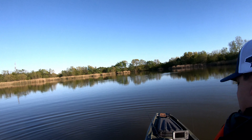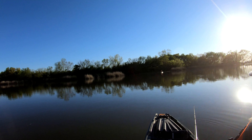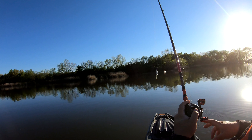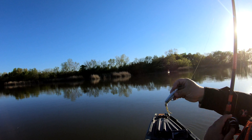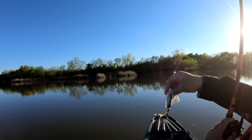I feel better already. I'm so stoked that I didn't skunk. It's been a while since I caught a bass. Might have been a dink but it made my day. I caught it on this jackhammer with the Z-Man little swim bait as a trailer. You can see I got it on there sideways so it swims differently.